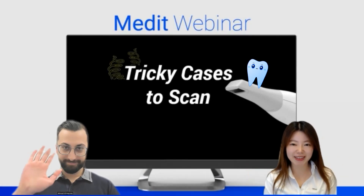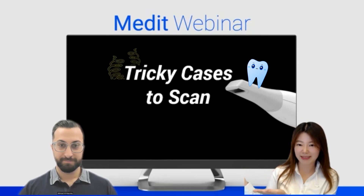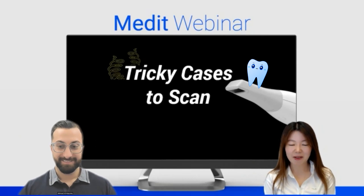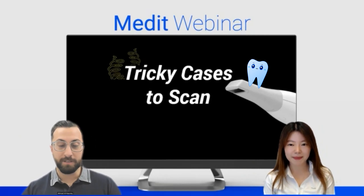Hello everyone, thank you for joining us today. My name is Jenny, and I'm part of the education team at Medit. Nice to meet you, everyone. Today we have Dr. Ahmad. Hey guys, how are you doing? Everybody will be really fine, I hope so. Dr. Ahmad is doing his daily practice, everything with digital methods and devices, especially with the Medit Scanner. Thank you for being here, doctor. Thank you very much, Jenny. It's a pleasure to be here.